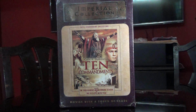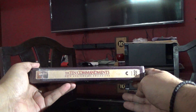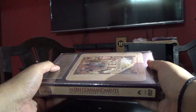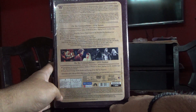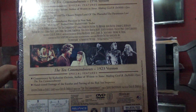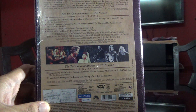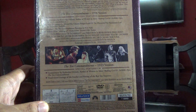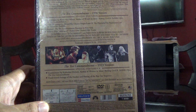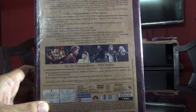Let's check it out. Here is the spine — as you can see it's a special, nice, strong box. Here is the back. It includes many special features: commentary, a six-part documentary, newsreel, trailers from 1956, 1966, and 1989. There is also the 1923 version of the film that includes commentary and hand-tinted footage of the exodus and parting of the Red Sea. It's a three-disc set.